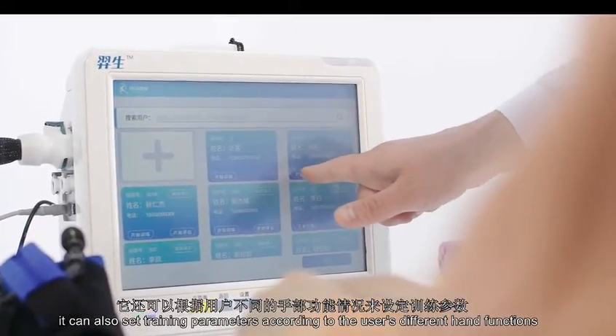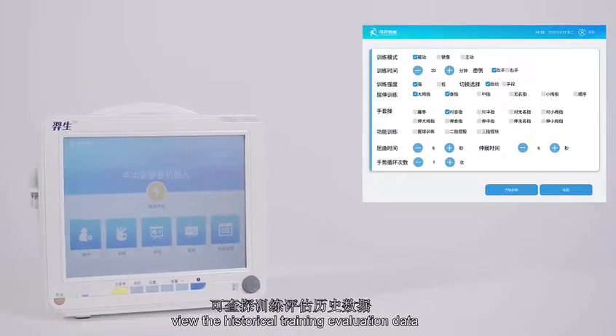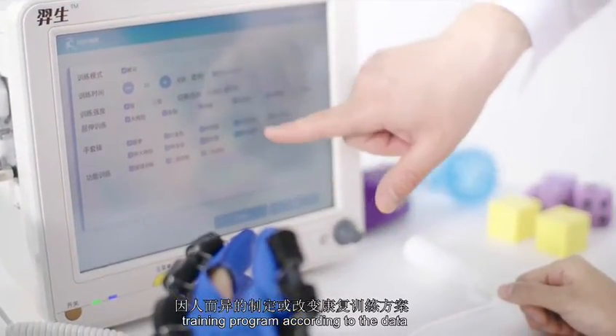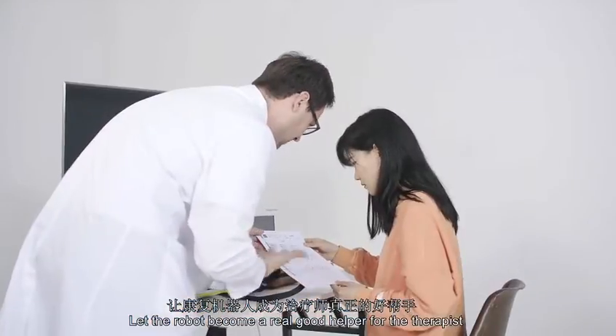It can also set training parameters according to the user's different hand functions, view historical training evaluation data, and formulate or adjust the rehabilitation training program accordingly — letting the robot become a real good helper for the therapist.